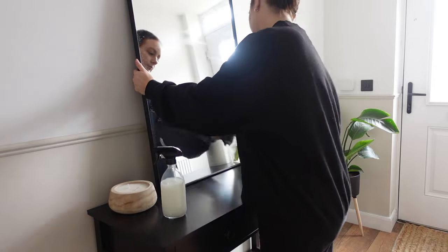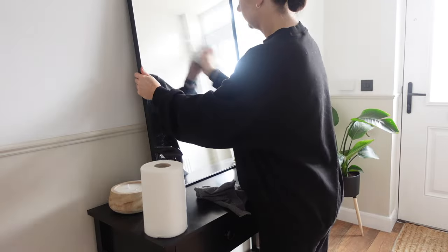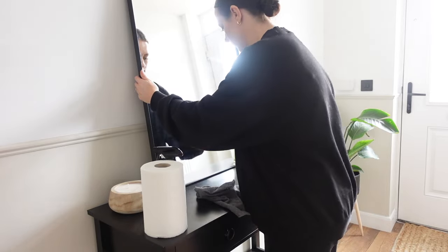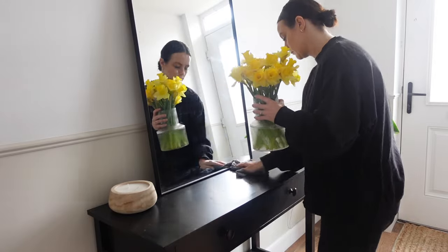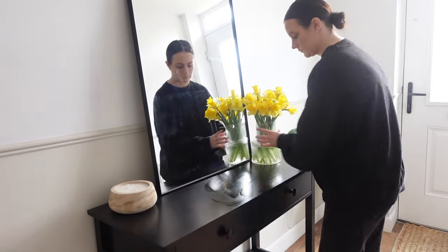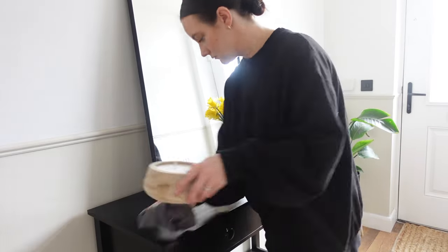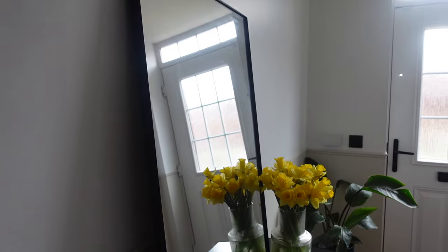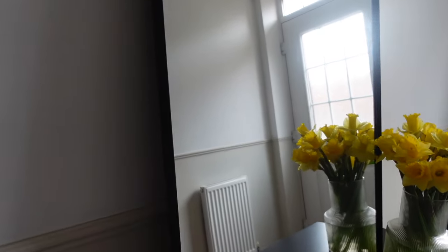The next room I'm going to clean is the hallway. I'm going over the basics again — I'll do the mirror, the glass on my front door, and wipe over the side table. There are extra things you can do too, like light switches, radiators, the door handle, the letter box, or any intercom or security panels. Look at my mirror — it's always so streaky but look at it today, I'm just so impressed.